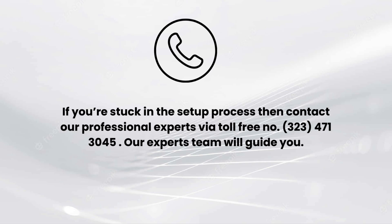I hope you liked this video. If you encounter any issues related to the setup process, comment down in the comments section and also contact our professional experts via toll-free number 323-471-3045. Our expert team will also guide you.